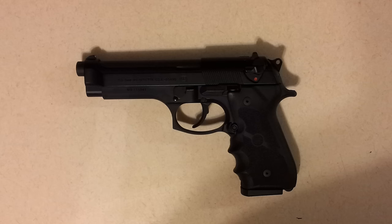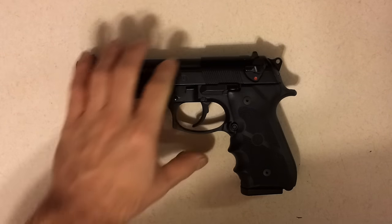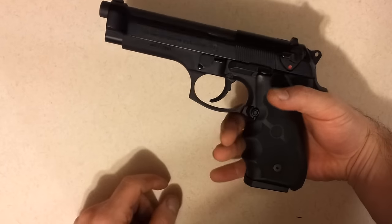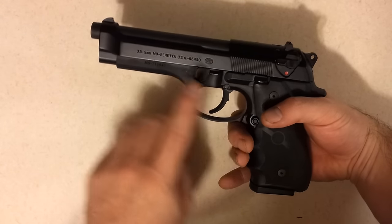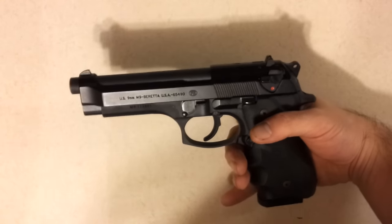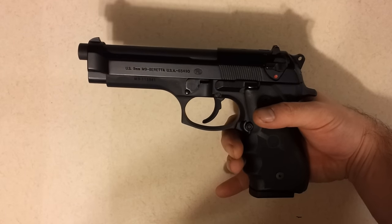This is my review and disassembly and reassembly tutorial of the Beretta M9 or 92 platform. This particular handgun is the M9, and it is all steel construction — steel frame, steel slide — which does make it quite heavy. However, it makes up for that downfall by being very accurate and very reliable.